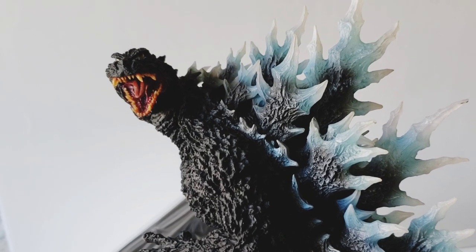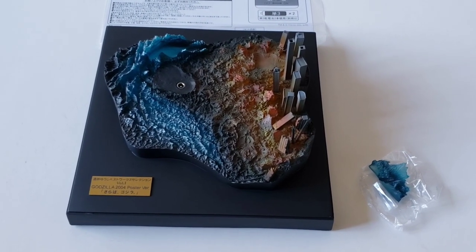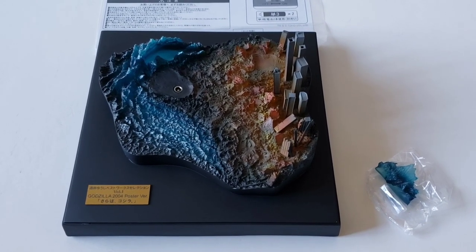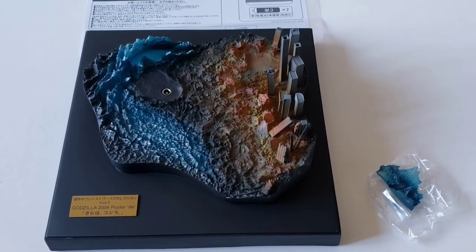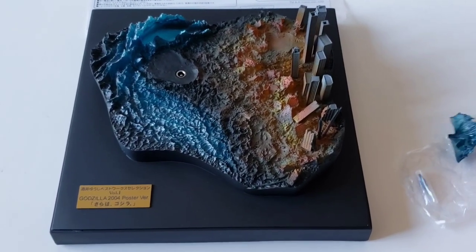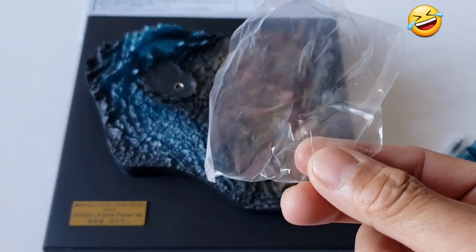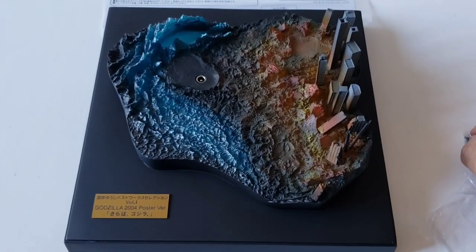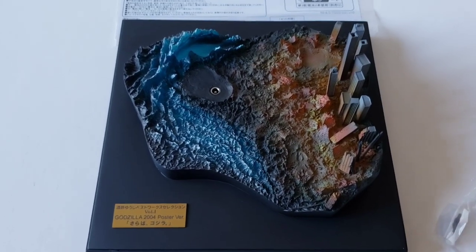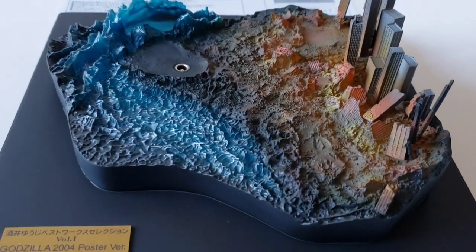I took the base out of the box, and to the right of the base there's a little piece you add on. This is a little bit delicate — they didn't want to put it on there already. I guess these are the tops of the skyscrapers, so I've got to add those as well. Let's get a little better look — check that out guys, looks great!